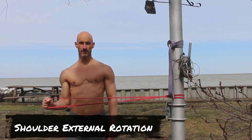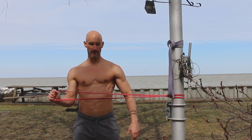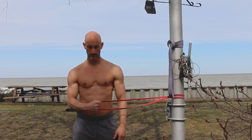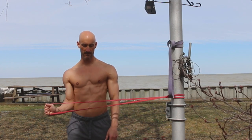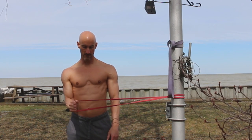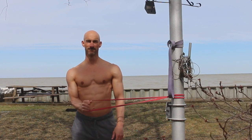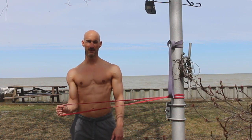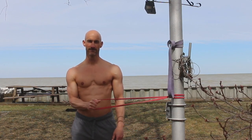Exercise number eight is shoulder external rotation. Wrap that band around a pole and keep your elbow tucked into your side — that elbow should not leave your side at all. Work within your own personal range of motion. You want to be able to externally rotate as much as you possibly can, creating that shoulder stability and strengthening the shoulder joint. It's a great movement to incorporate at the beginning of your workouts — a great warm-up exercise for any upper body workout.